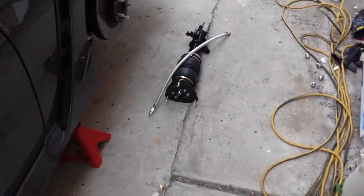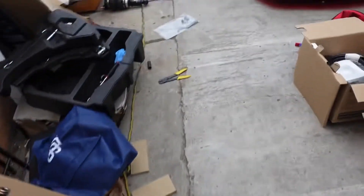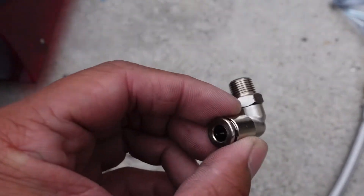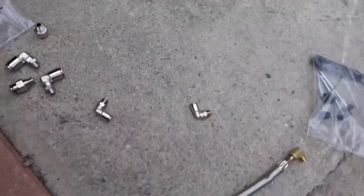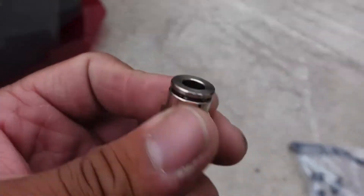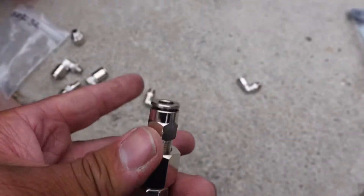We're getting the front set up. First things first, we're gonna thread these in and then figure out what angle we need. PSI came with a few other fittings — they throw in some extra ones depending on what you want to do. This fitting goes to the bags using a braided line hose. At the other end, we'll use a quarter-inch airline hose to stick in there.